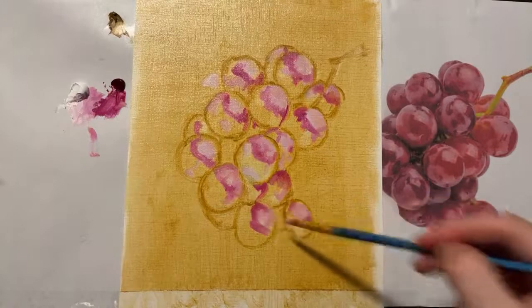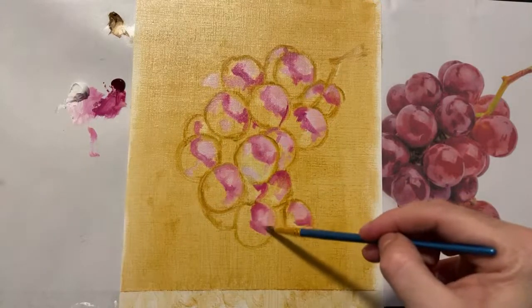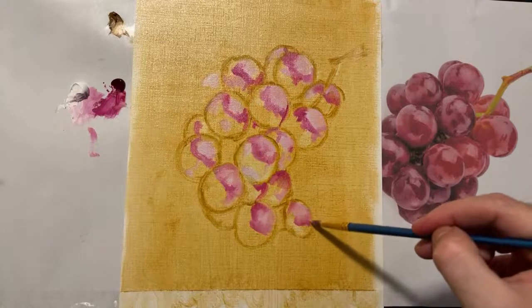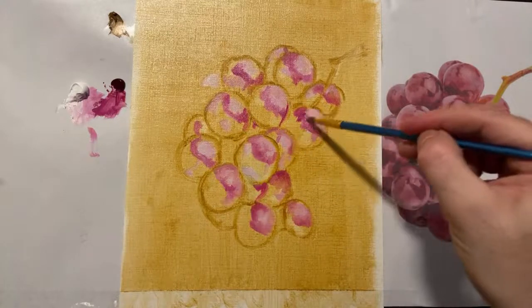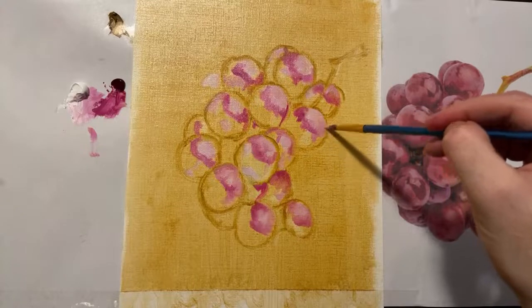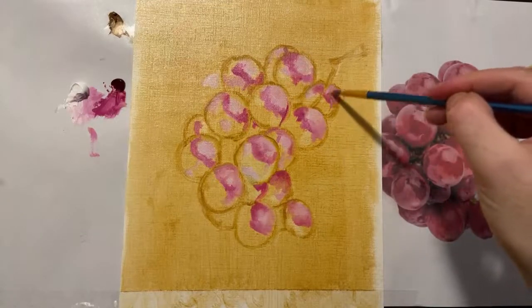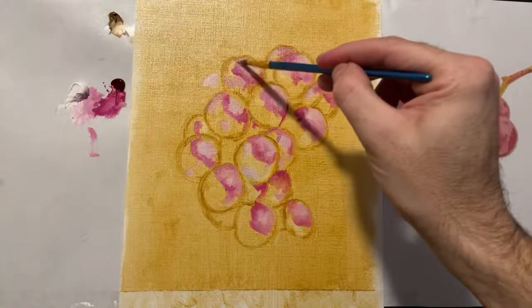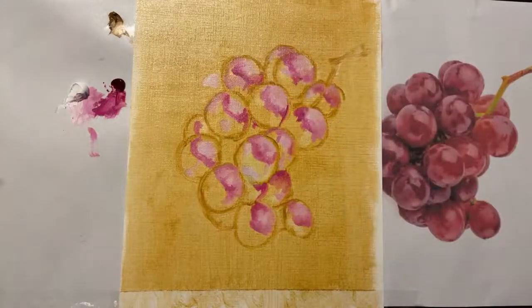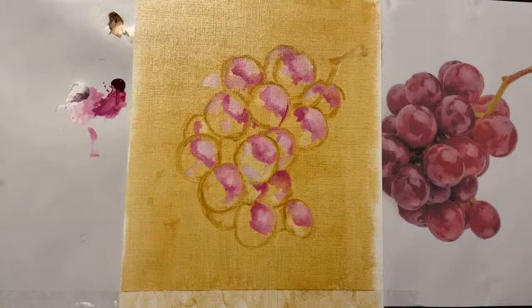I'm lightly scribbling some of the darker magenta into the lighter areas and some of the lighter into the darker magenta — creating that chaos that will give you your realism. Don't put your magenta too far down the grape — only maybe halfway at maximum. Now I'm going to transition from magenta to cadmium red.